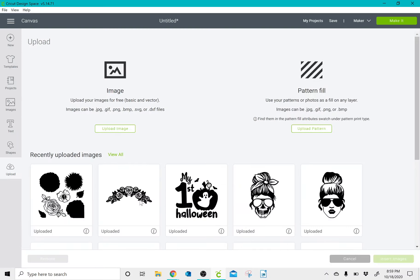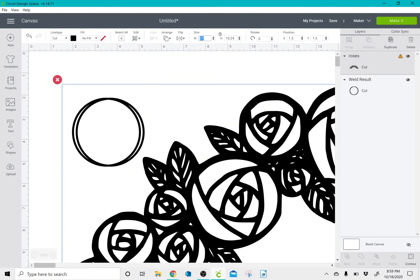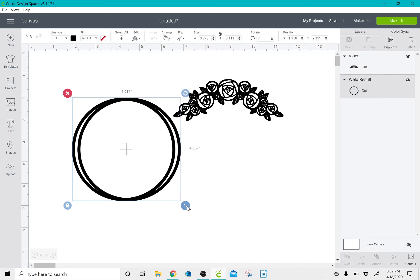Then I'm going to upload an image that I found on Google that I liked. I'm going to resize it and resize my circles to the size that I want.